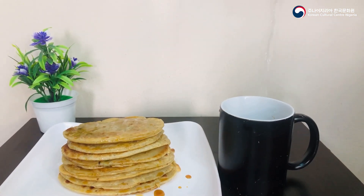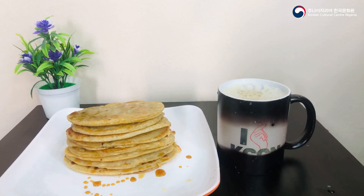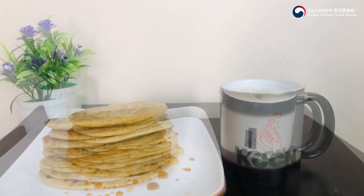The hotteok pancake can also be paired with a cup of coffee. Thanks for watching and please subscribe to this channel. Bye!